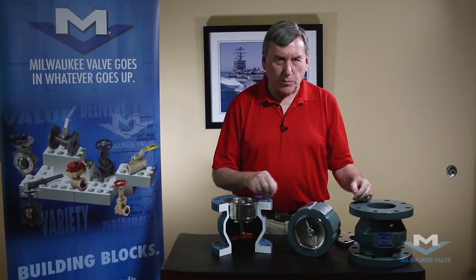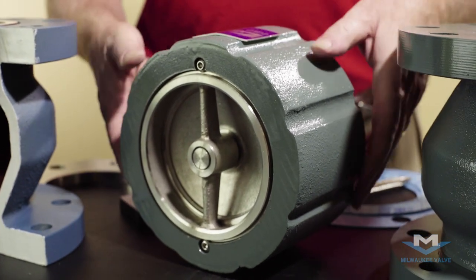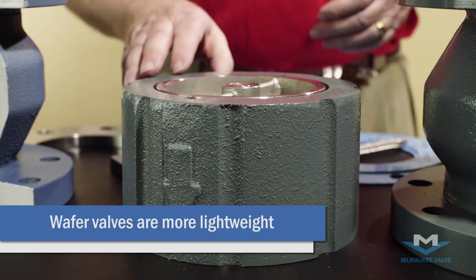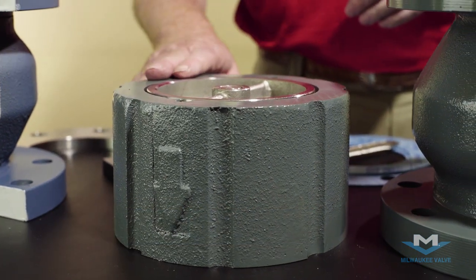Let me show you the difference between the two body styles. Both operate in exactly the same way, but as you can see the wafer style is considerably less material and therefore less expensive, but it has a slightly higher pressure drop.